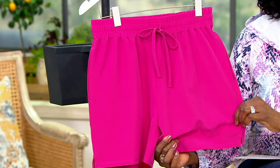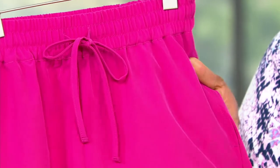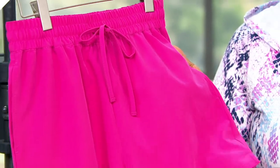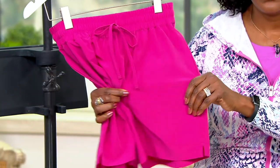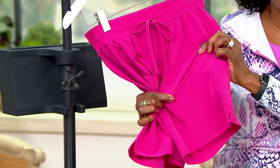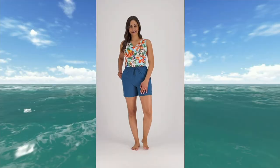It is a woven fabric, similar to the swimsuit fabric we use on our bathing suits, but with lots of stretch. It is a quick-dry fabric, so it will dry in a New York minute — really perfect for when you need that short to be dry.